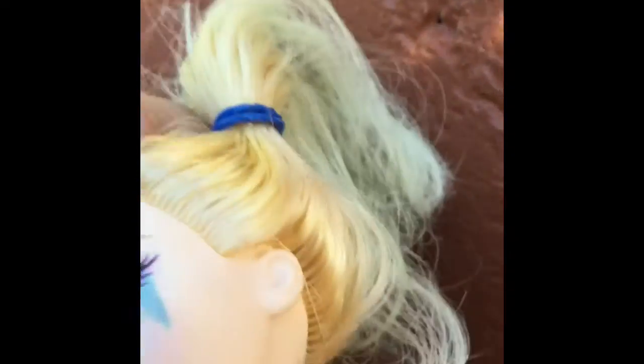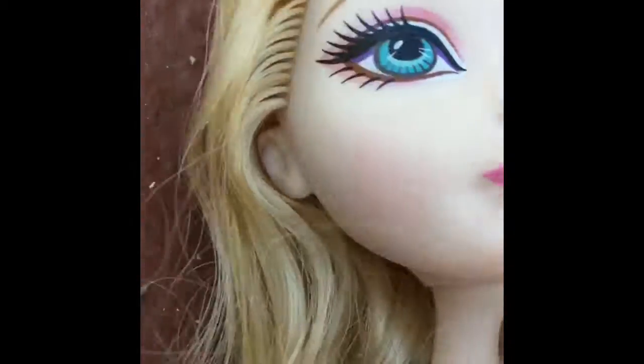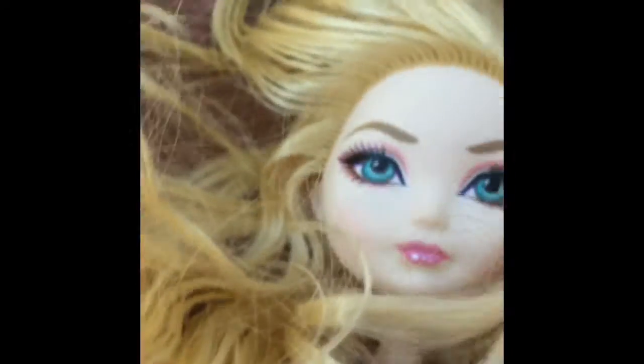That's my doll — my custom doll. Bye, peace, goodbye!